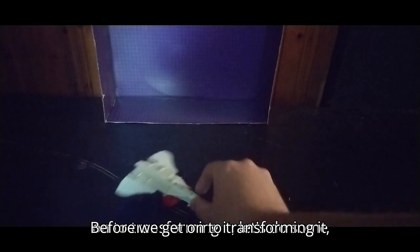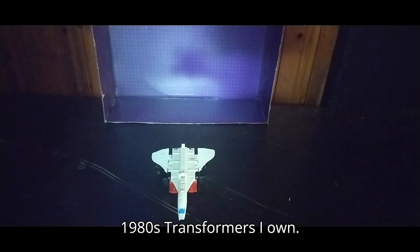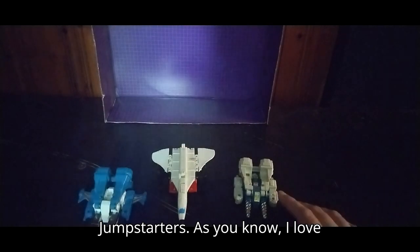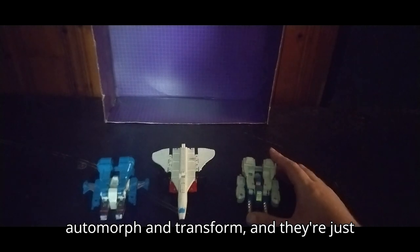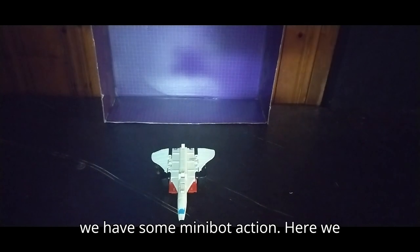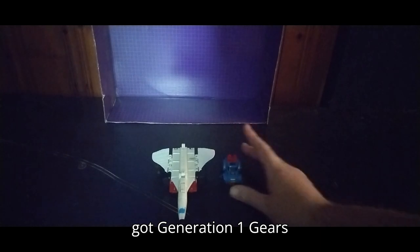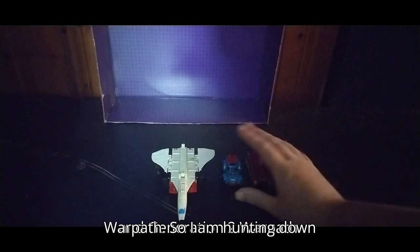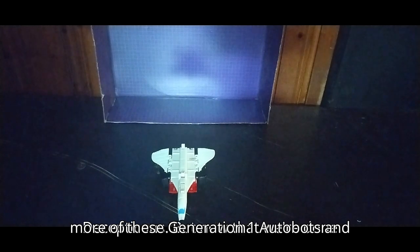Before we get on to transforming it, let's do some comparisons with some other 1980s Transformers I own. Here are the Generation 1 Jumpstarters — I love these things, they automorph and transform and they're just so much fun. Next we have some Minibot action: here's Generation 1 Gears and Generation 2 Warpath. I'm hunting down more of these Generation 1 Autobots and Decepticons.